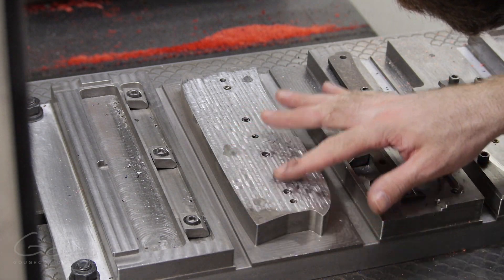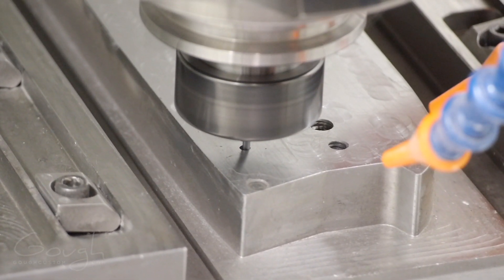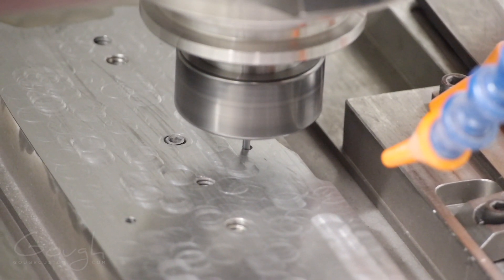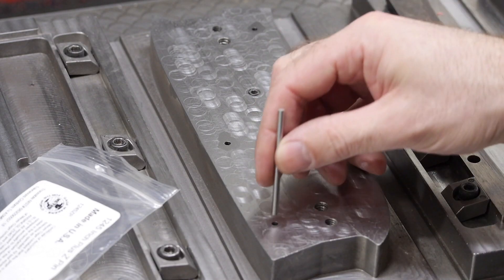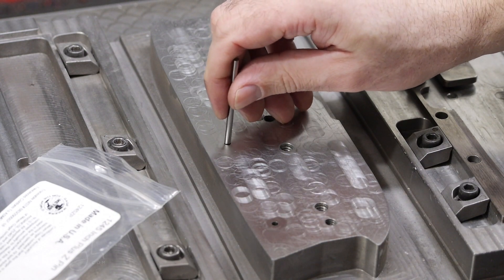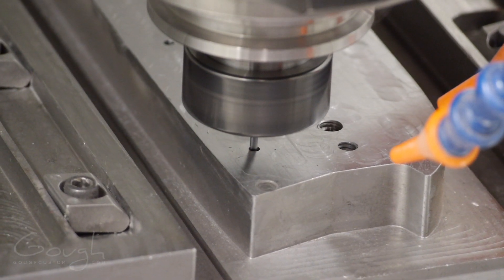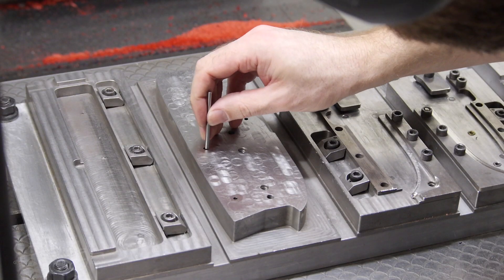The next step is to bore the holes for the locating pins. I'm using a tiny 3/32-inch end mill and helically boring the holes. Helically boring, rather than drilling, allows me to precisely adjust the size in tiny increments by starting small and then enlarging the hole step by step, and it also ensures the holes are exactly in the right location. With the initial holes bored, I can check their actual size using plug gauges — tiny rods of steel ground to a very precise size. If the plug gauge fits in the hole, then the hole is either that size or larger. Now that I know the exact size, I can enlarge them just the right amount to fit the pins I'm going to use. Perfect.